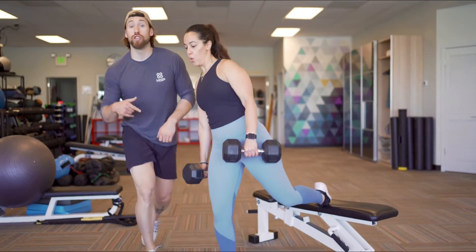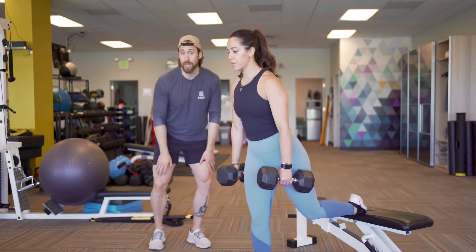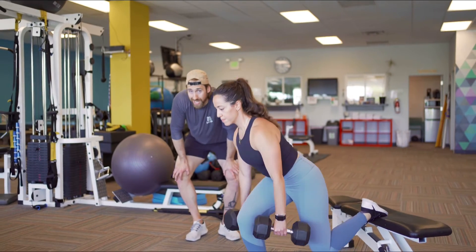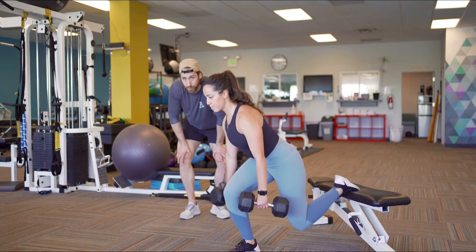She's dropping her back knee down to the ground to the range of motion she has, and standing up. As we do this, she's keeping her upper body solid — stomach is strong. She's dropping her knee down to the range of motion she has. Don't pull your hip flexor trying to get a deeper range of motion.